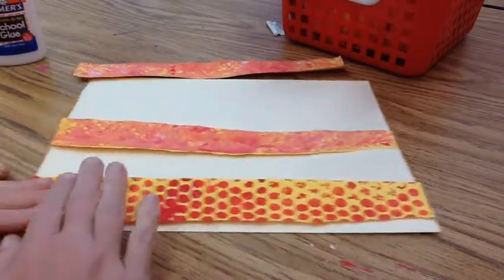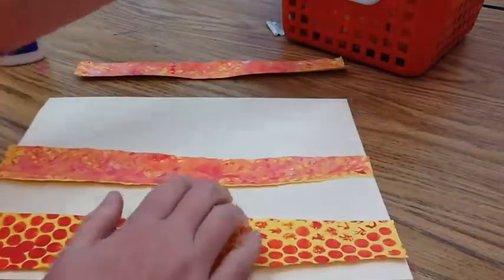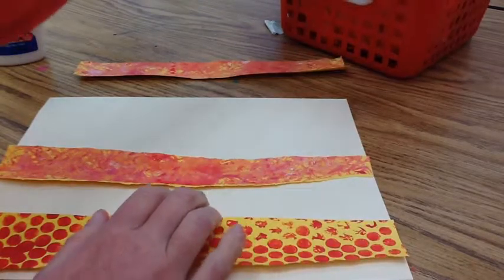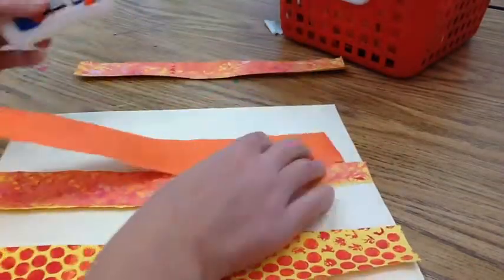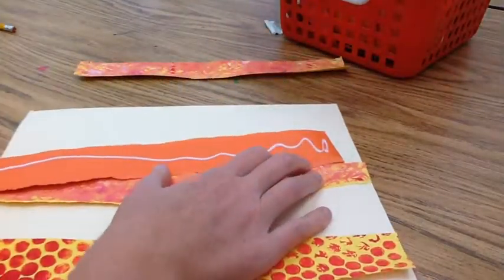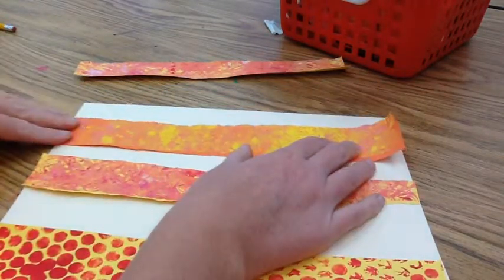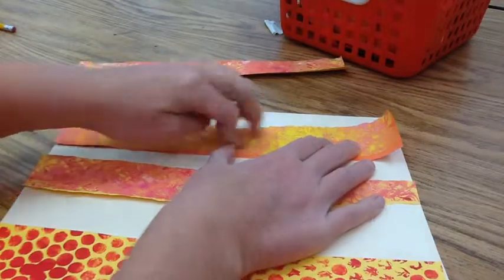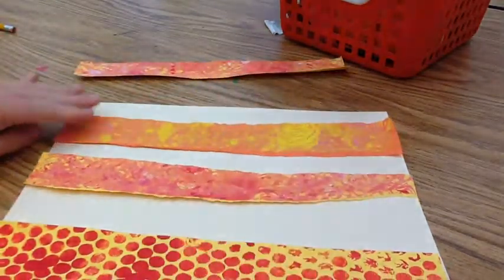Glue them down carefully, making sure it touches both sides of the paper. You want to glue them down horizontally. If your paper strips stick off the edge, your paper is turned the wrong direction. You need to turn it horizontally. We are making a landscape so it needs to be landscape oriented.